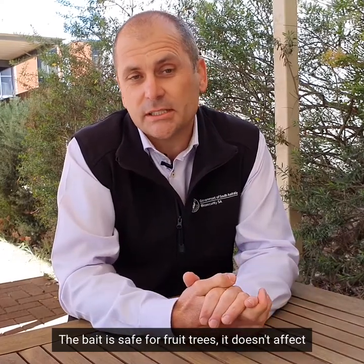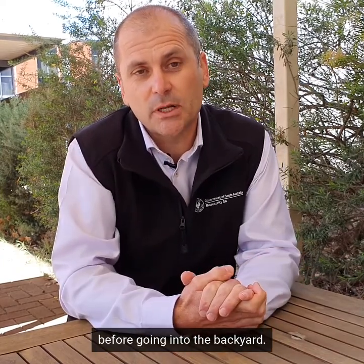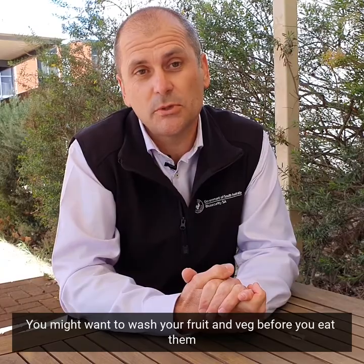The bait is safe for fruit trees and doesn't impact their growth at all. Please allow the bait to dry before going into your backyard, and you may want to wash your fruit and vegetables before you eat them.